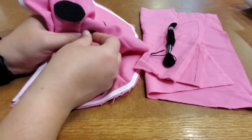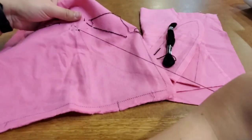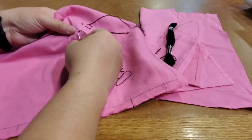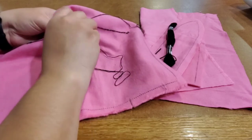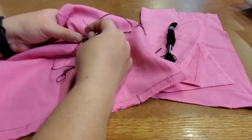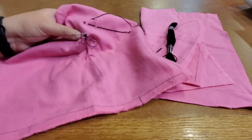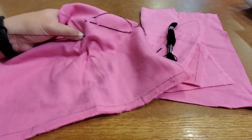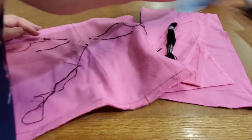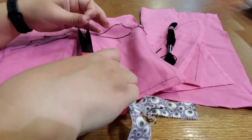Now flip your piece over to the back side and tie it off. To make a knot, find the closest stitch you can run through, and right before the thread goes away, put your needle through the loop — I like to do that twice so it's good and secure. Then cut the thread, and repeat the same process for your eyes.